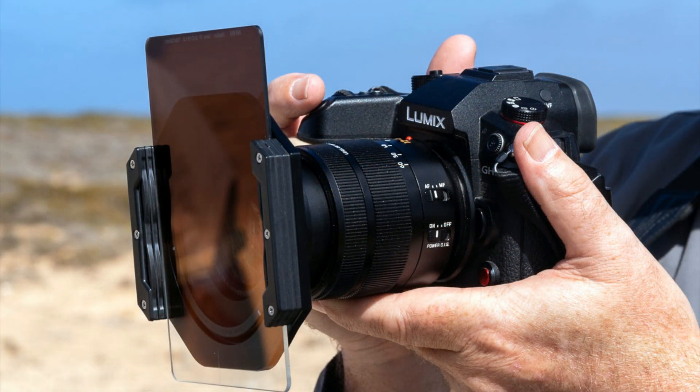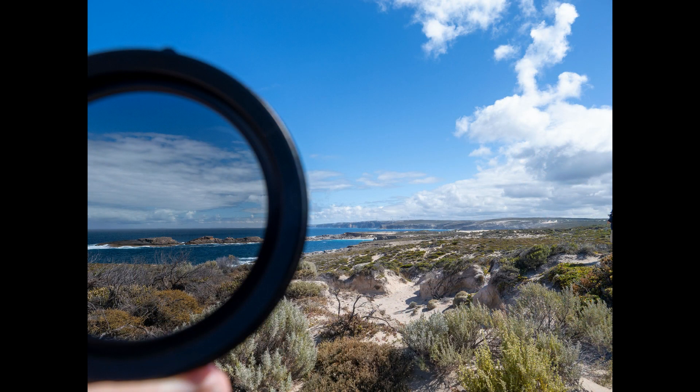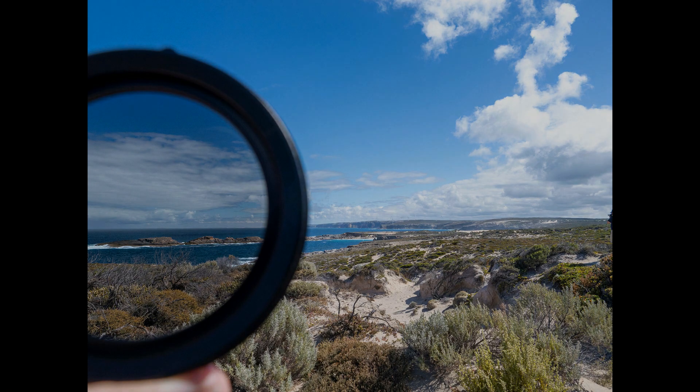Let's start with a look at how you set up the system — it really is a fully integrated system on your camera. Then I'll take a closer look at what I think is a truly excellent circular polariser, and show you some of my photos taken using the NISI V7 filters.